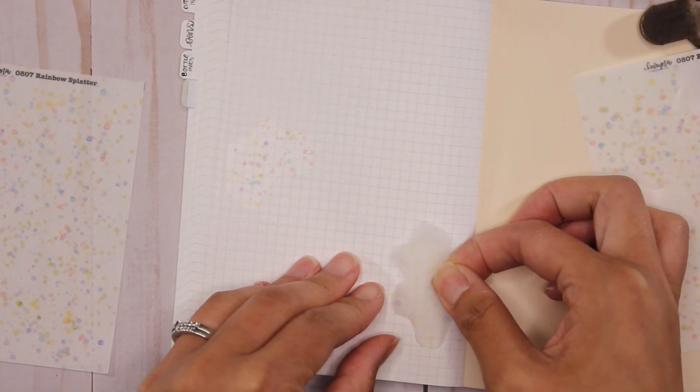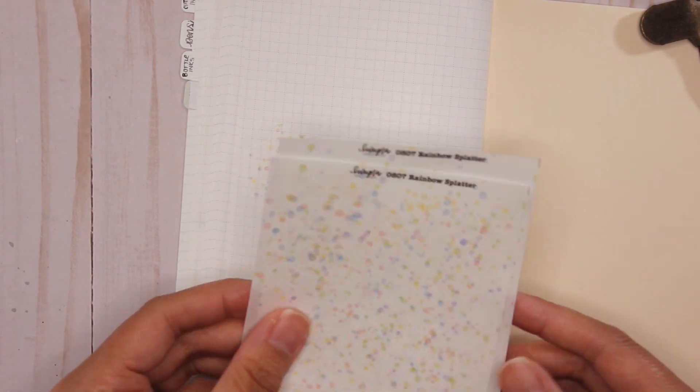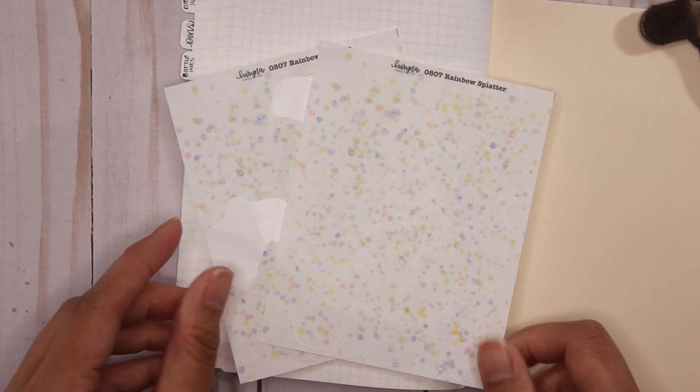You can put the splatter sticker over whatever you've written and it looks like you've created splatters on the page. The splatter collection comes in red, orange, yellow, green, blue, purple, pink, as well as a rainbow version.